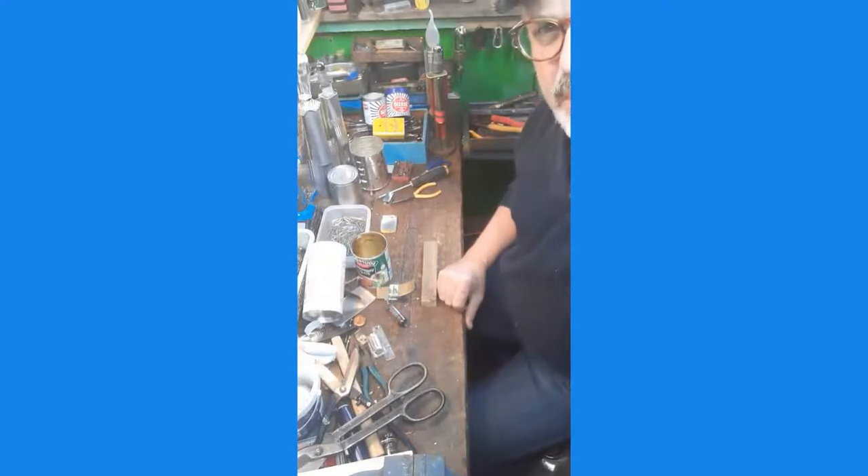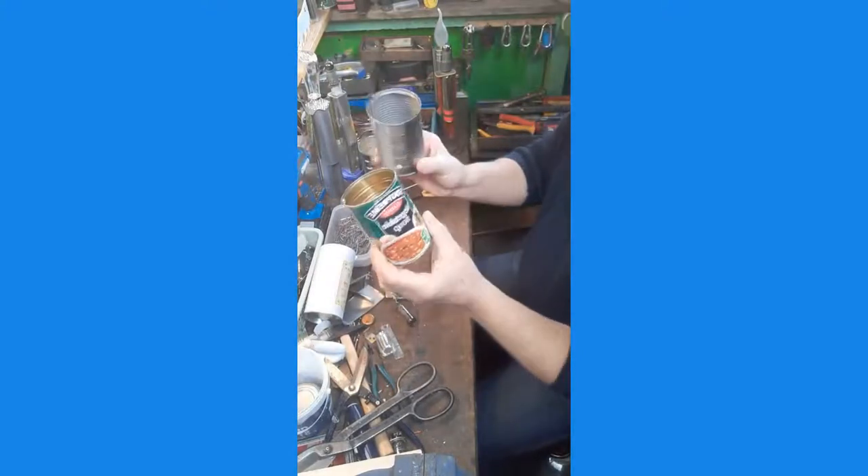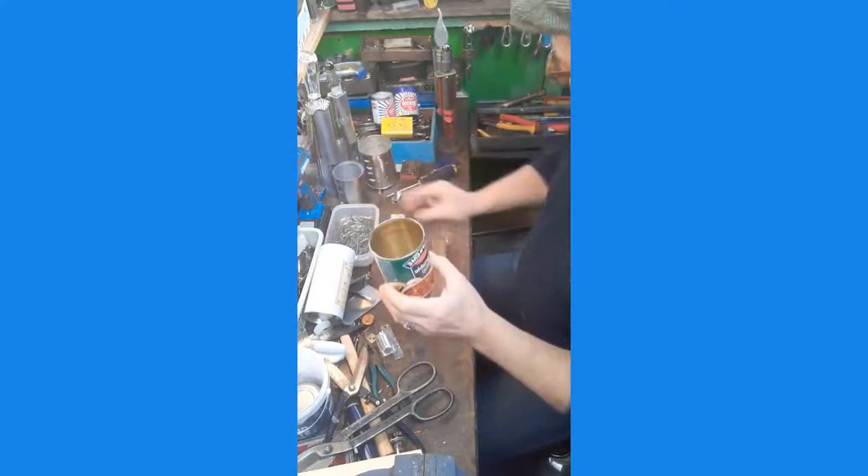You can see my workbench there with all my bits and bobs on it. Basically what we need is some tin cans, which are readily available for anybody who wants to look around.